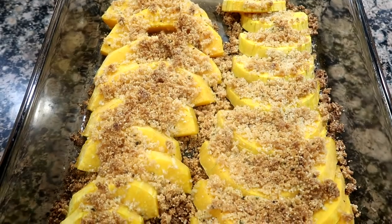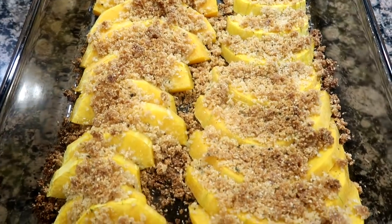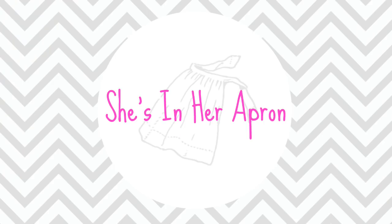Hello friends and welcome back to She's in Her Apron. Today I'm going to be sharing with you a butternut squash bake, perfect for the upcoming holidays. I found this recipe online — I want to say about a year ago. If I can find the original, I'll leave it down below for you. Very yummy and a great way to use your squash.